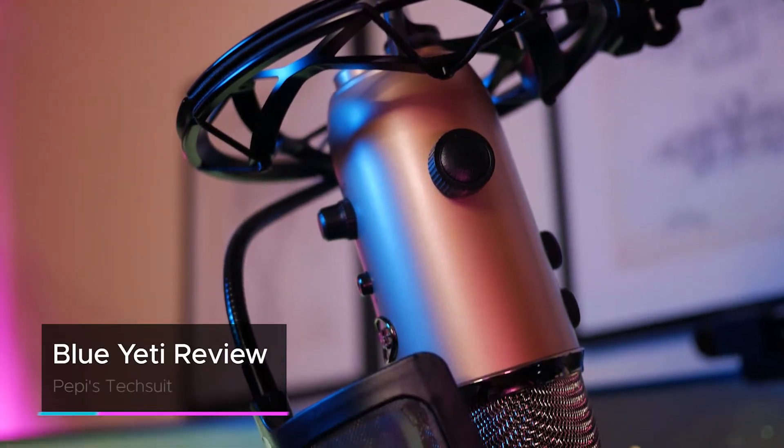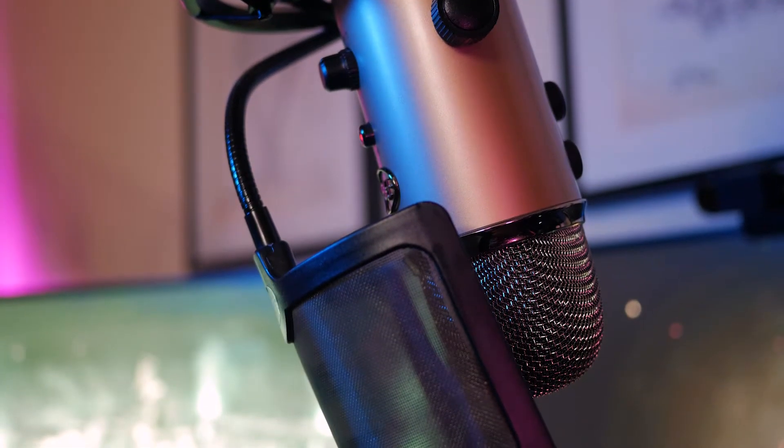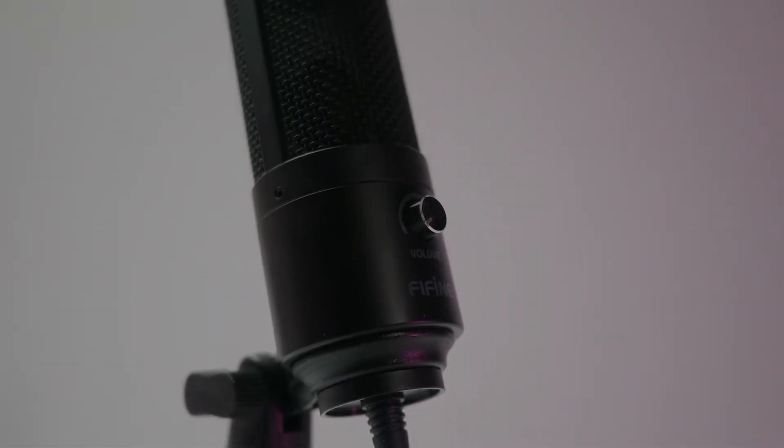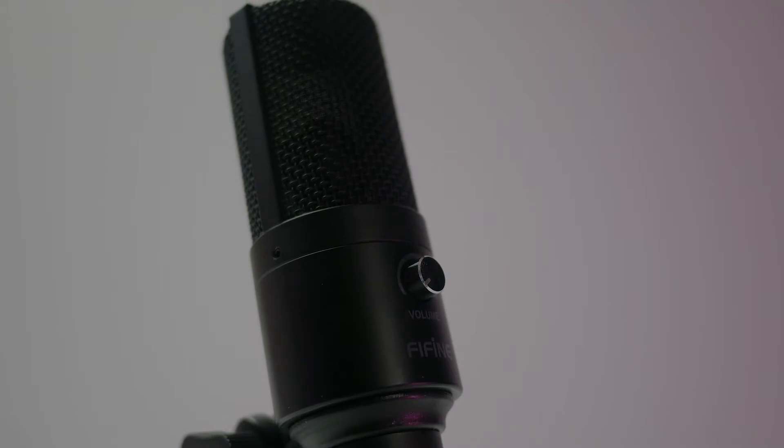In our last video we looked at the Blue Yeti, which is a content creator favorite for a USB microphone, and in that video I compared it to the Fifine microphone because even though it costs less than half the price of the Yeti, it sounds almost as good. I really think the Fifine is an overachiever and that's why you'll be hearing me compare it to the Yeti a lot here — it's just that good. A fairer comparison would probably be to the Blue Snowball, but I only have the Yeti so I'll compare to that.